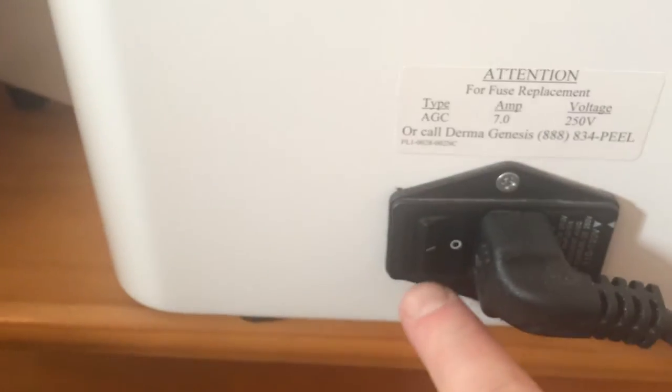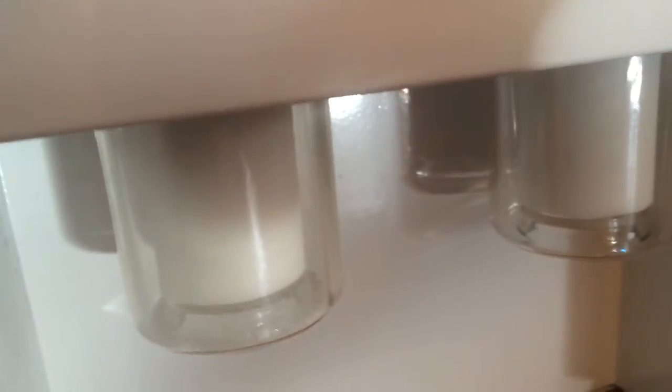The on-off switch is right here. On the side of the machine, you're going to see two filters in place.